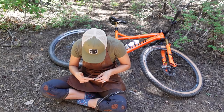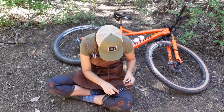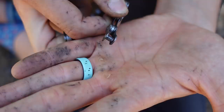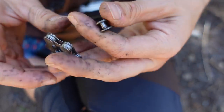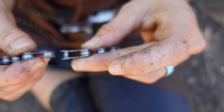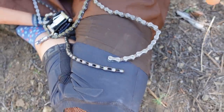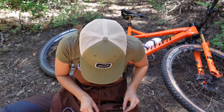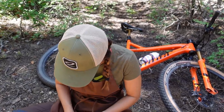When you break a chain with force — not with a chain break — it gets all bent, so this section is done. This outer link is basically game over. And it turns out the outer link is what the quick link replaces anyway. That is the important part to understand: where the quick link is going to fit. However, if you break a chain, replace the chain — there's usually a reason it broke, unless you just put out an insane amount of watts one time and you're never going to do it again.